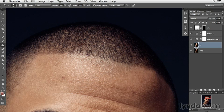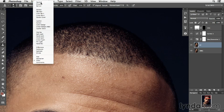Now let's decrease the size by hitting the left bracket on your keyboard — nice and small. And then let's just make sure that we're on normal at 100%.